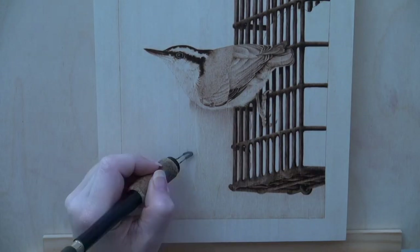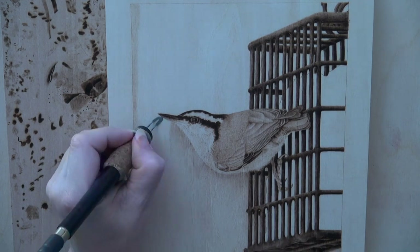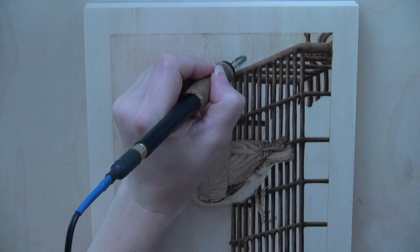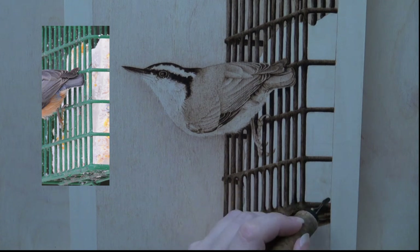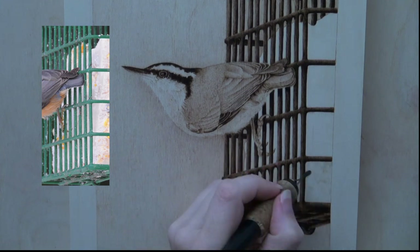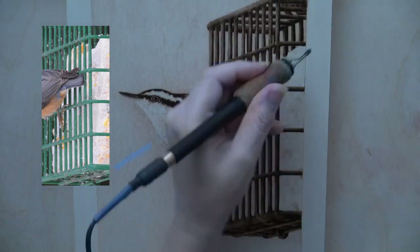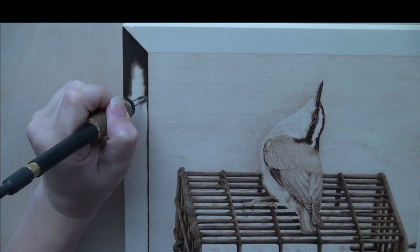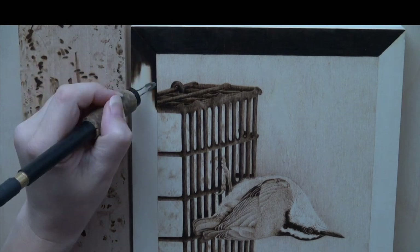Now burn the entire background to a tan color — this is needed to help the pale areas on the bird stand out. Just make sure you do not burn over the suet cake. Use uniform strokes and the shader of your choice for this step. For the suet cake, burn in random blotches and tiny irregular patches of tan color to give the cake a little texture and a touch of color. Finally, burn a dark frame around the edge of the wood. You do not need to do the diagonal lines in the corners like I did — once the frame is burned in you didn't even notice them.